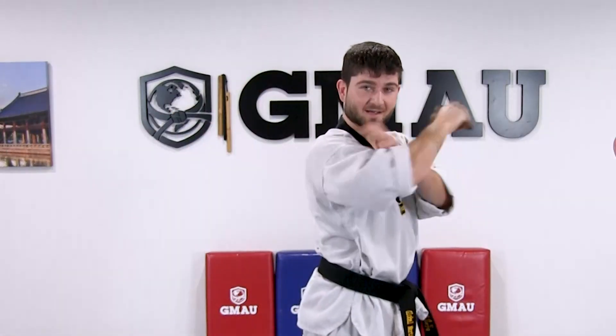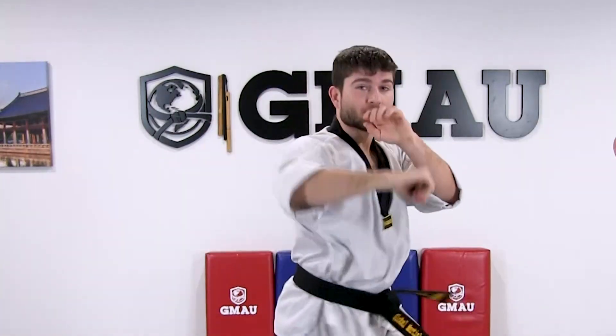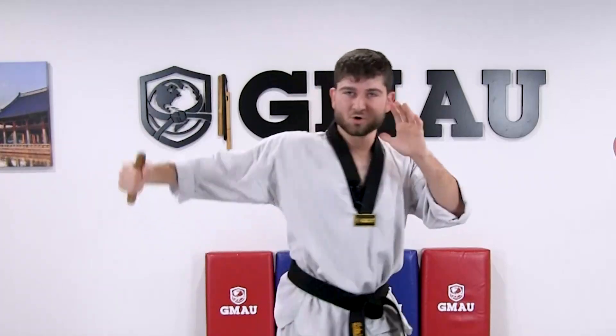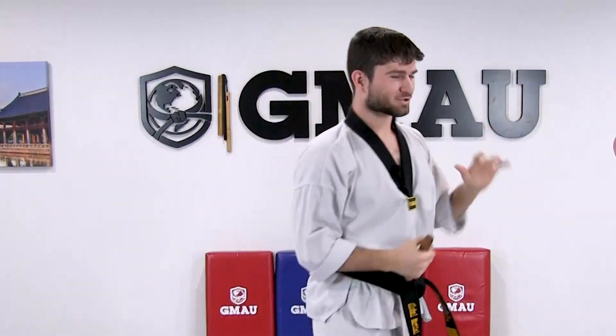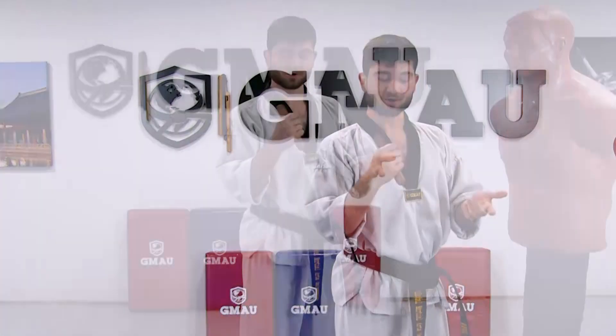If you are doing the hammer fist version, I usually recommend putting your thumb on the end of it just to prevent it from slipping out as you make contact. On the ridge hand, you don't really have that option — I don't recommend putting your pinky over the end of it, it's just going to hurt you. So just hold it with a good grip. You can do the forehand hammer fist, backhand hammer fist, straight hammer fist, jab with the hammer fist, and also the ridge hand using that. I like to use these just to help train on actually striking something.